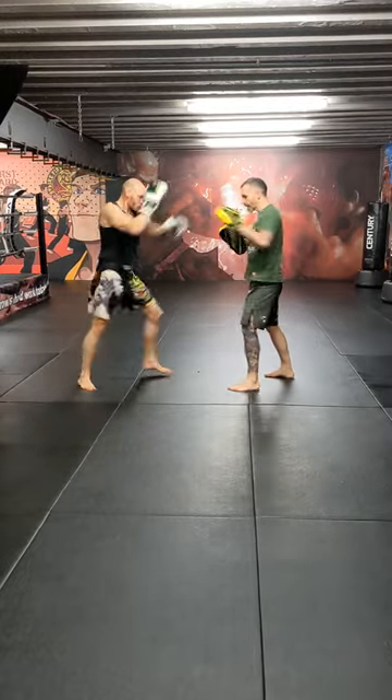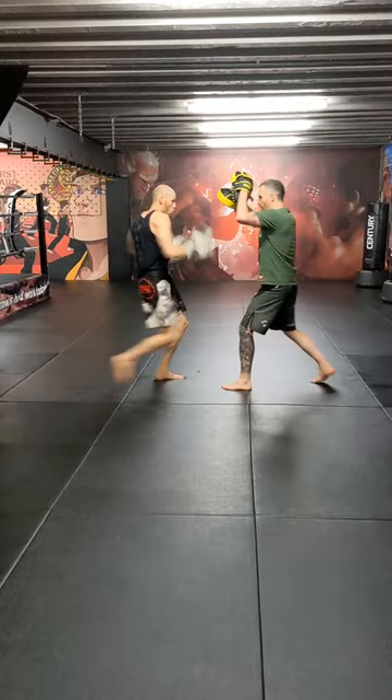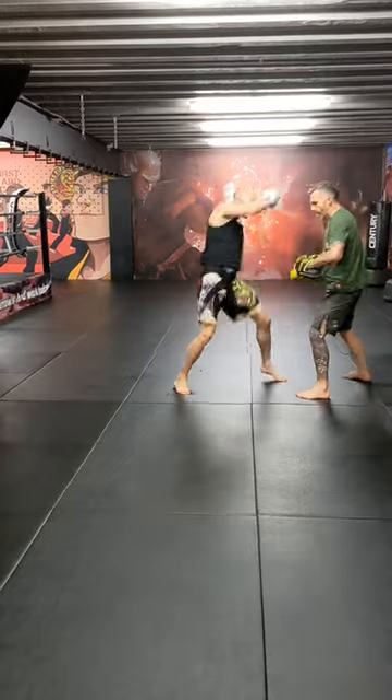One — jab, kick, jab, kick, jab, straight, from top, over body, low kick.